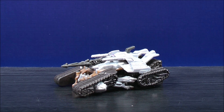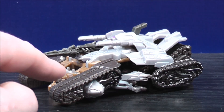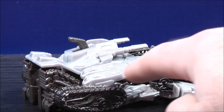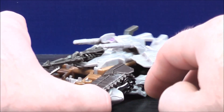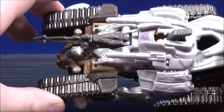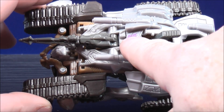Here we have Megatron in his tank mode. Let's have a closer look at his details. The tread on the front and the back and on the other side. On the front and on the back, some dark brown painted details. On the inside, some light brown painted details. The cannon is dark grey painted details. On the top of the tank, some grey molded-in details. He has a purple Decepticon logo right there.